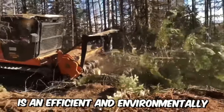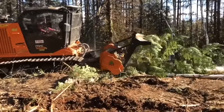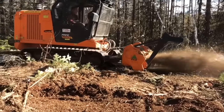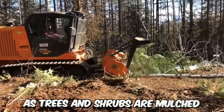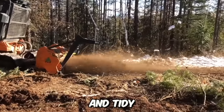Mulching in the forest is an efficient and environmentally friendly method of land clearing. With mulchers attached to excavators, tractors, and mini-loaders, you can cut, grind, and clear the land, allowing you to swiftly move on to the next stage of your project. You don't have to worry about unsightly stumps or scattered debris, as trees and shrubs are mulched, leaving the ground level and tidy.